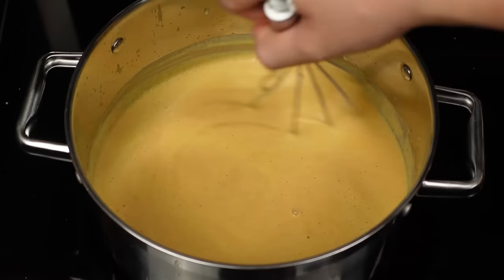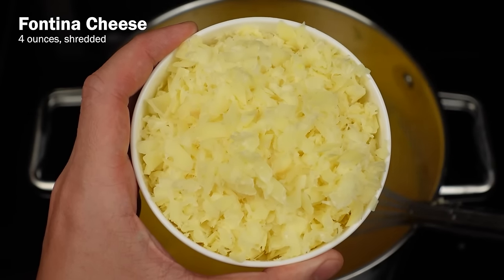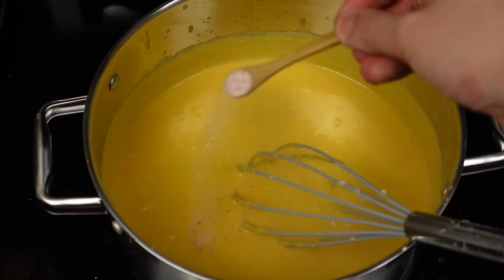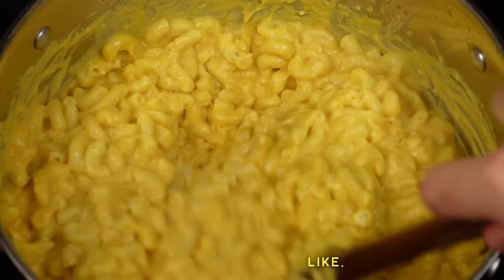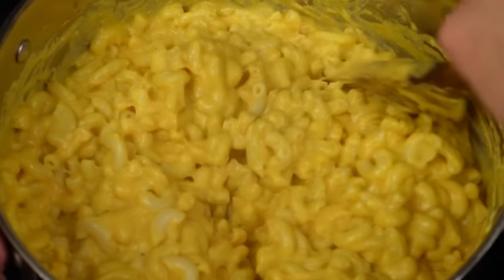Then we add eight ounces of shredded sharp cheddar cheese and four ounces of shredded fontina cheese. Make sure to add the cheese in small batches, then salt and pepper to taste, and add in about a pound of cooked elbow macaroni and stir it into that cheese sauce until it's fully coated. And that's the classic Blamco mac and cheese.